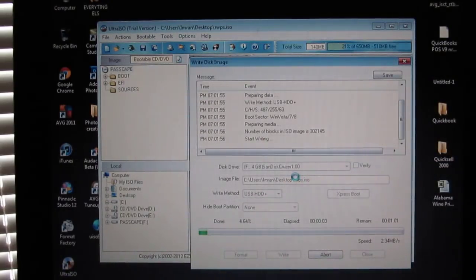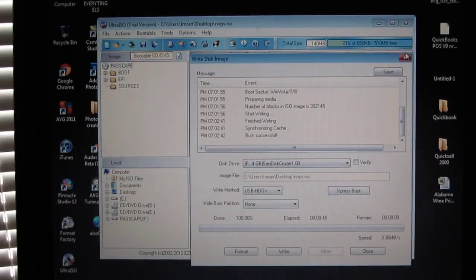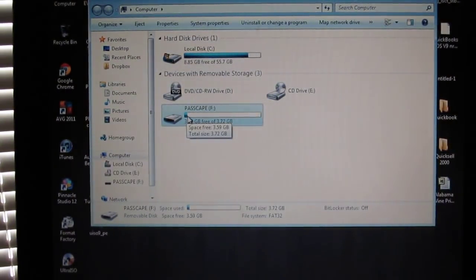It's going to go ahead and burn the ISO to the USB, and you should be good to go from there. I already tried this once just five minutes ago and it worked perfectly fine — it takes you to that Passcape tool to unlock the Windows 7, XP, Vista, or whatever computer. Once it finishes, exit out, go to My Computer, and as you can see there is now some stuff on the USB. You're good to go.